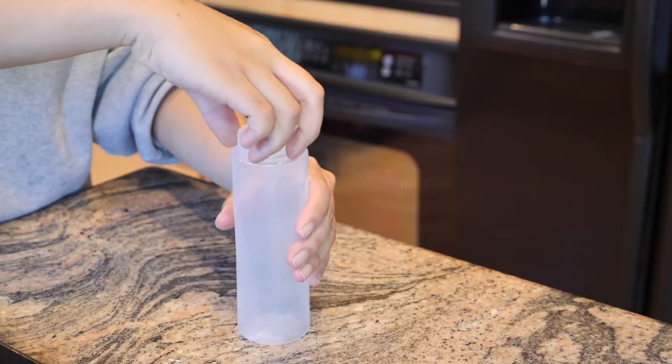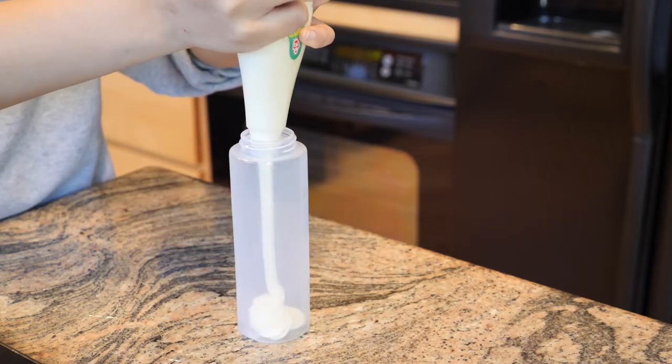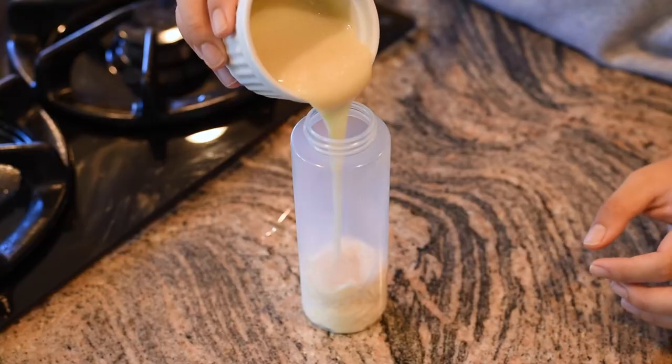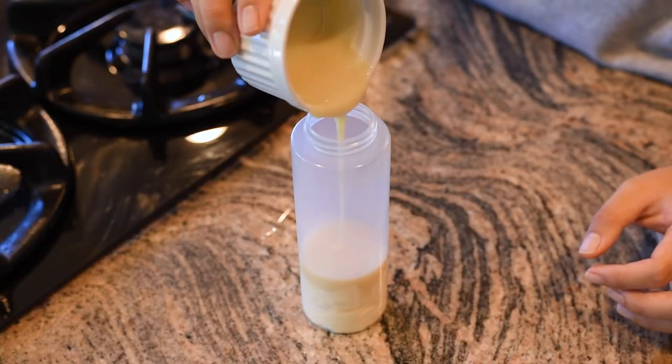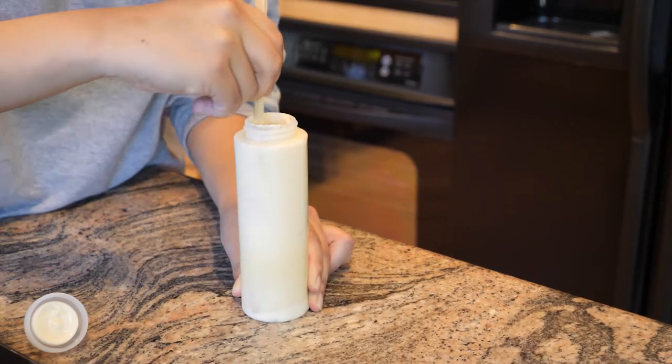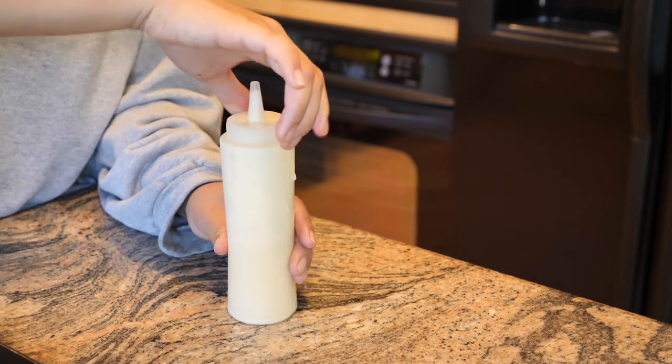The next step is to make the sauce, which is what Egg Drop calls their egg sauce. It's basically just mayo and condensed milk together — it's sweet, creamy, and tangy. You just mix together one part condensed milk to two parts Japanese mayo. I put everything into a squeeze bottle to match the look of the sandwich, but you can just mix it together and apply it with a spoon. Once mixed, put it in the refrigerator until needed.